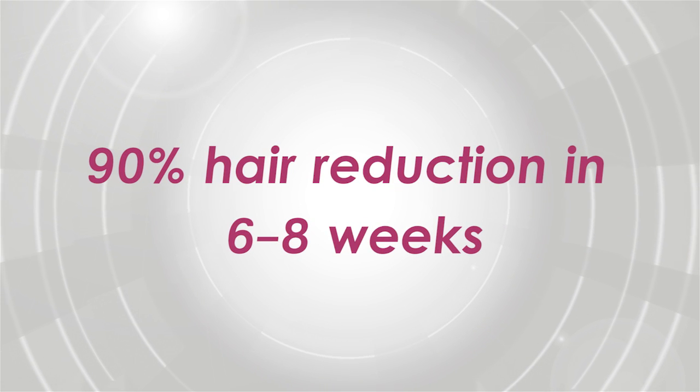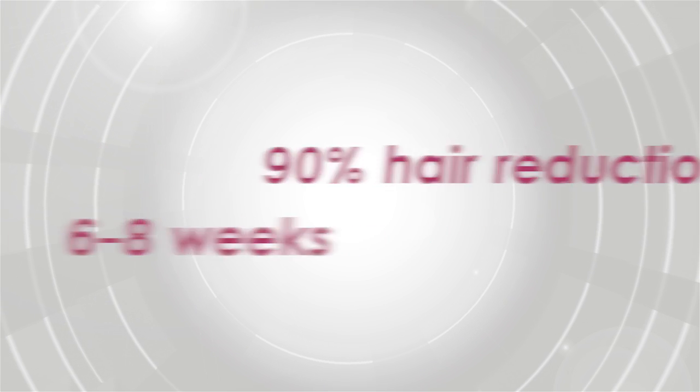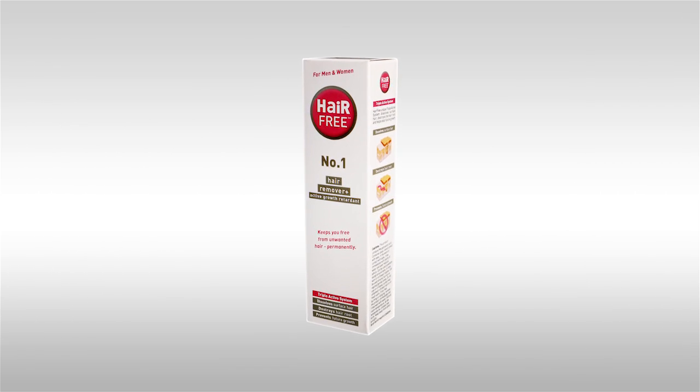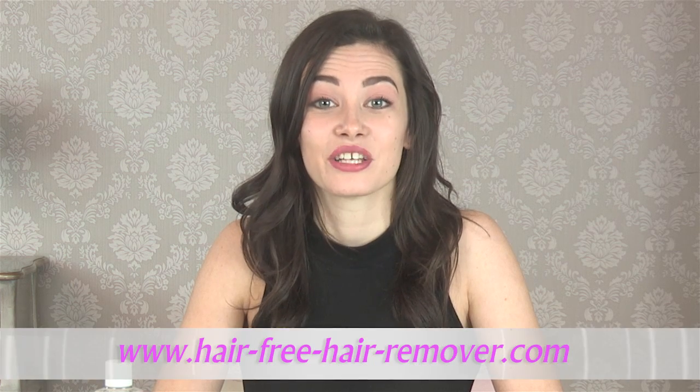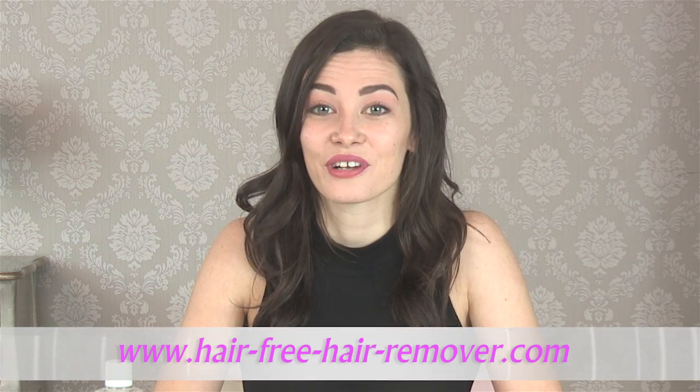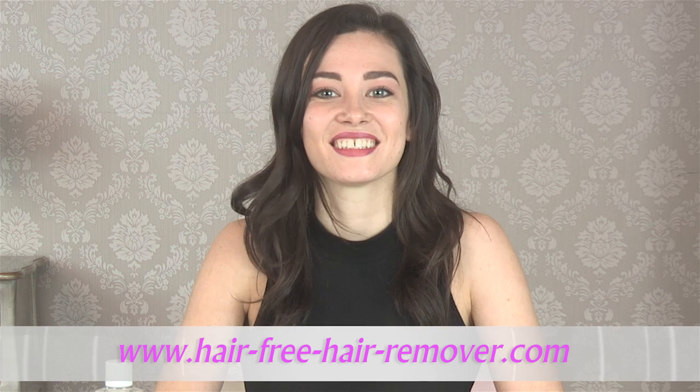So after six to eight treatments, you'll have reduced the number of hairs that grow by up to 90%. Hairfree is safe and contains all natural ingredients which are kind to sensitive skin, and of course the ingredients are FDA approved. I hope you've enjoyed this demonstration. If you need any more information, please visit our website at www.hairfreehairremover.com. See you next time.